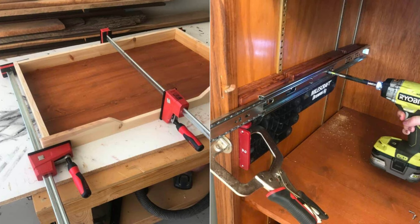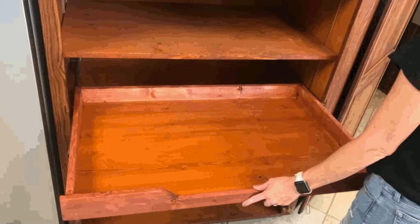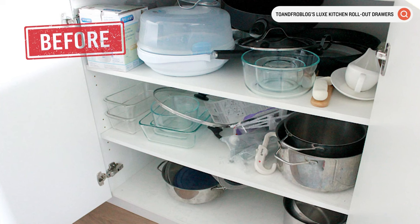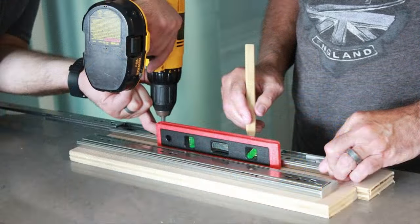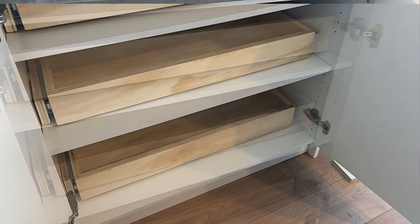Tools you need: Drawer Jig, clamps, drill, and screws. Double-check your measurements to minimize error. Third, Two & Fro Blog's Luxe Kitchen Rollout Drawers — get wood, sliders, and a Kreg jig from Home Depot. Design drawers tailored to cabinet sizes. Pro tip: reinforce with existing shelves and showcase the plywood's allure. Want $1,600 in savings? Follow the live link in the description.